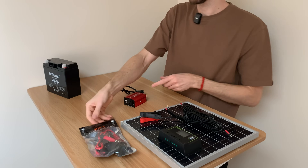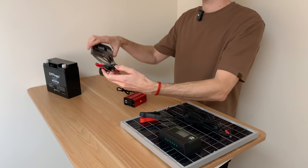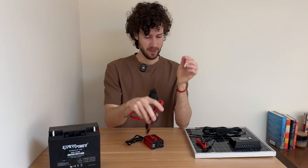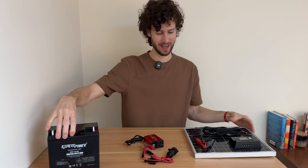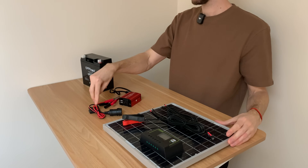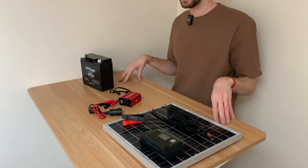In order to connect to the battery, I got this little 12-volt adapter. That is everything: we have the battery, the inverter with the adapter cable, and our solar panel kit. So technically we have everything we need.